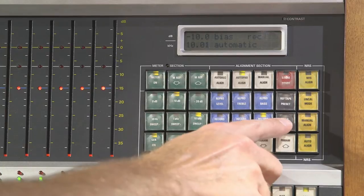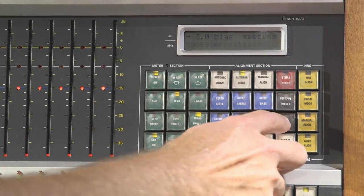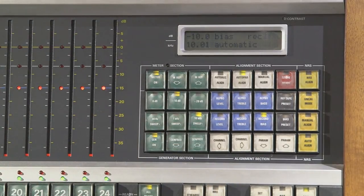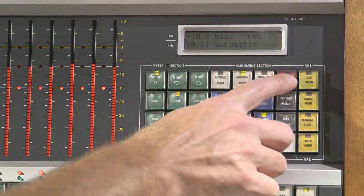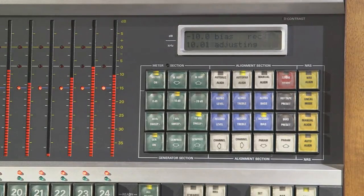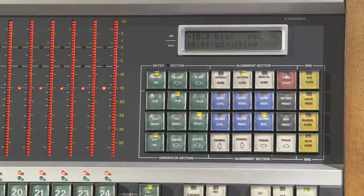When that happens, the bias preset mode disappears and it goes back to regular record bias adjustment. I'll double check that it remembered by pressing bias preset again — it's there. Press it again to get out of that mode. Now we're going to record a 10 kHz tone and do the bias — that's recording, store start.